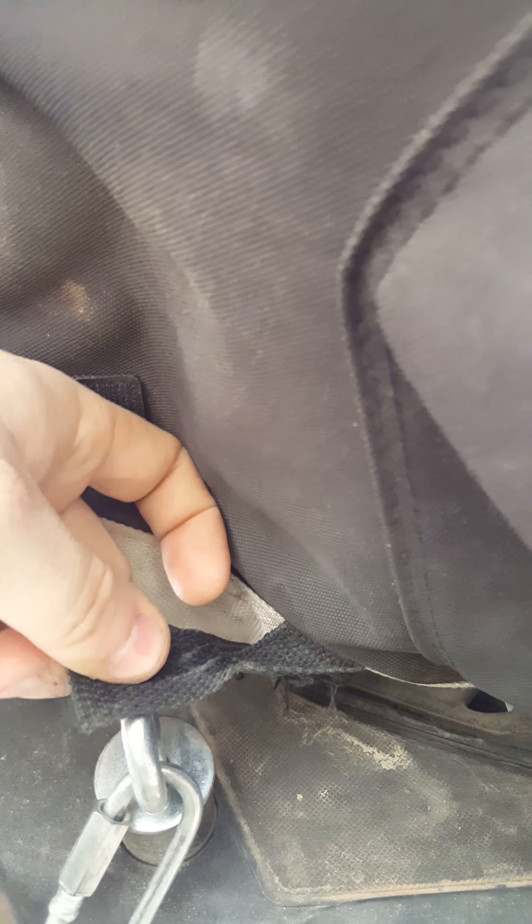The second thing about these — these straps are terrible too. This is my second bag. My first one made it two rides at Dumont Dunes just riding, and three of the straps broke. I heard it flopping around a lot. Then they sent me a second one, and that made it one trip to Dumont on the back side of the North Pole of the Comp, riding through the whoops pretty hard, and broke these two straps.